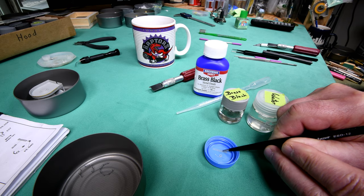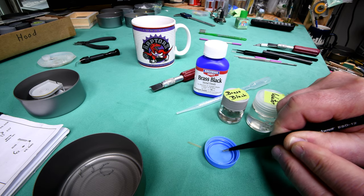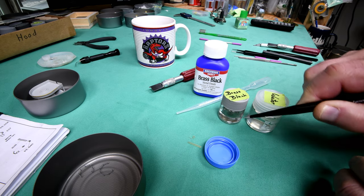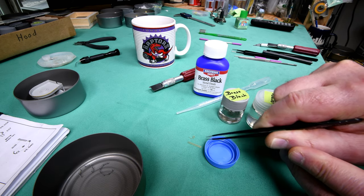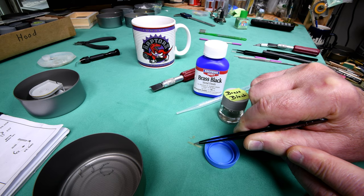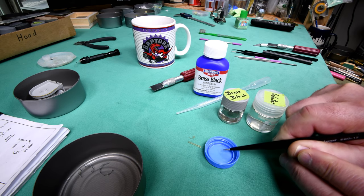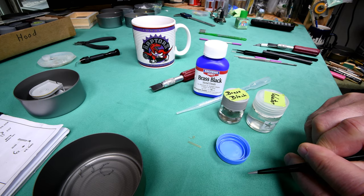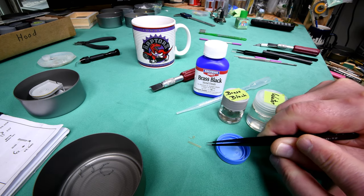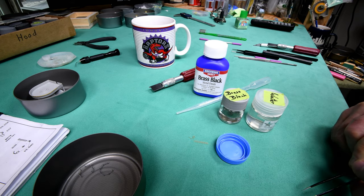I was going to mix up my 50/50 solution of water and brass black, then I realized there could be fingerprints and stuff on the brass. So I'm going to go ahead and use the ultrasonic cleaner. I won't use Windex - I'll just use the airbrush cleaner. I won't show it being done, but that's the plan at the moment.